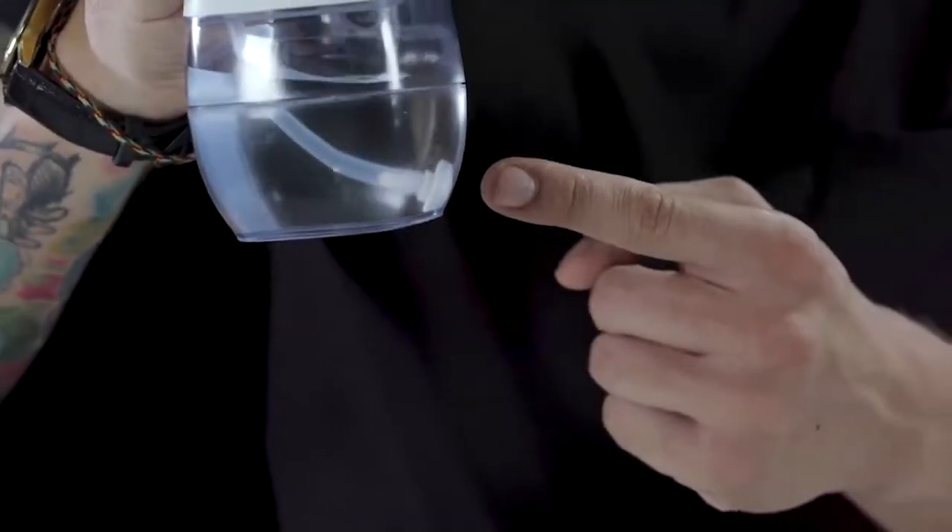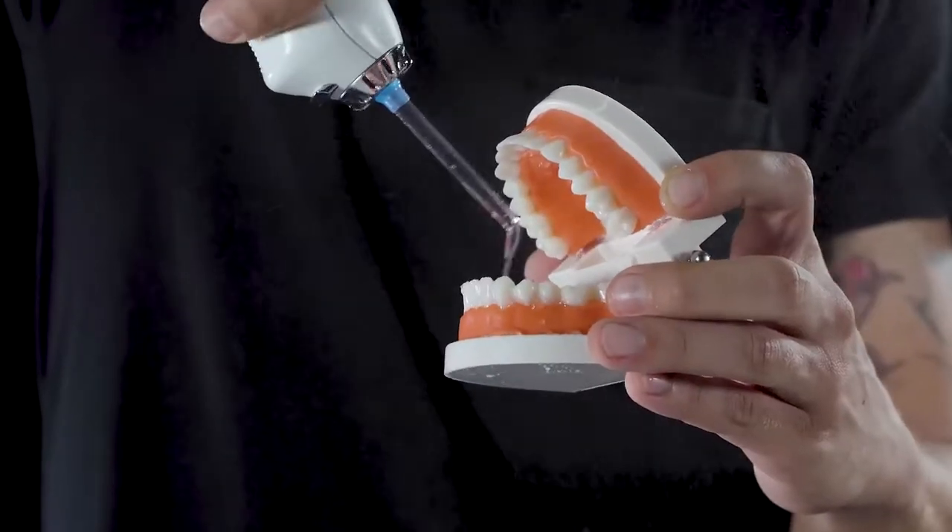Third, it has an incredibly innovative design. There's a gravity ball at the suction end, and it can also spray water while it's inverted and clean the inside of your teeth and mouth.